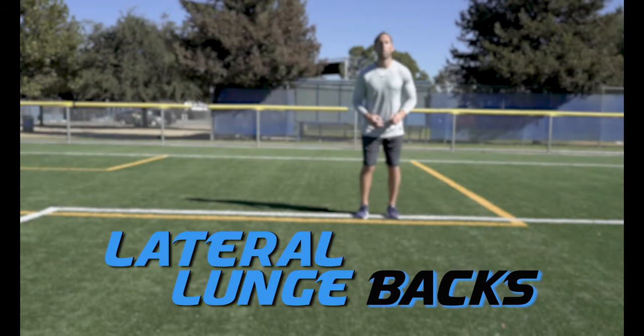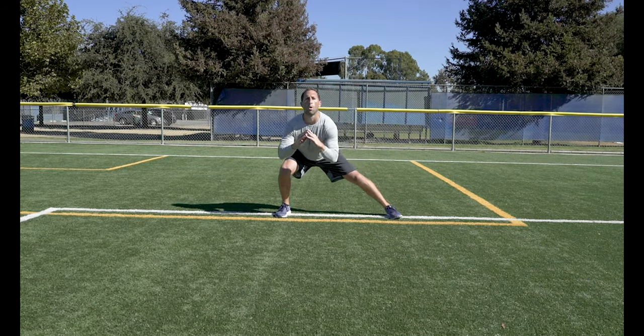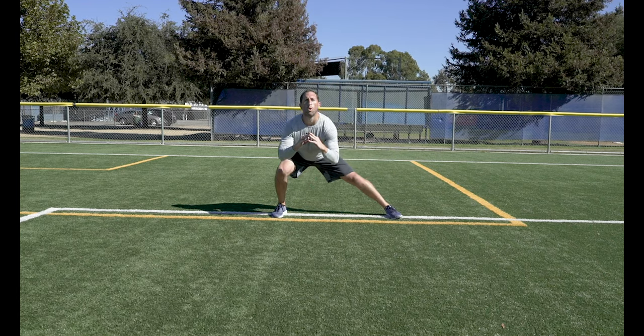Lateral Lunge Backs. Do a lateral lunge and then explode back into your starting position bringing your knee to your chest. Keep your chest and body weight over that lunging knee.